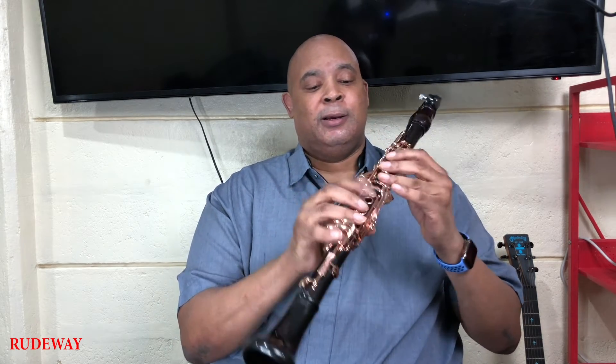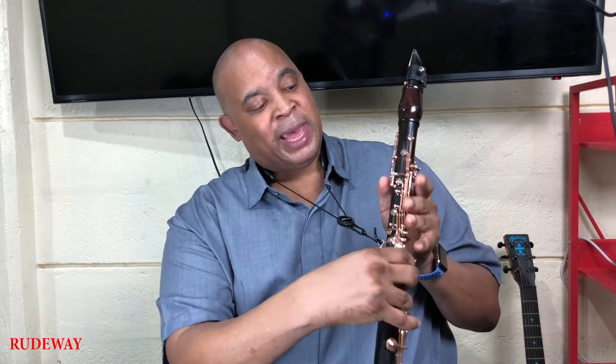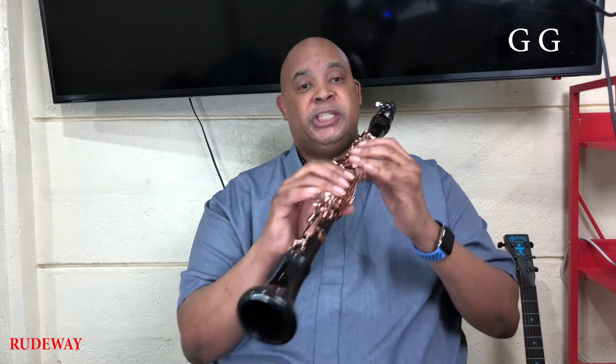That's all of your holes covered, the back, but not the register key — we don't press that. Play the G twice.